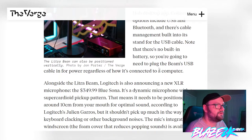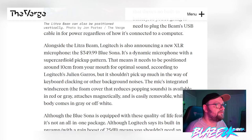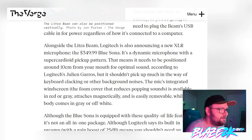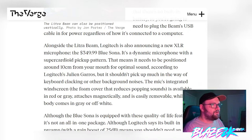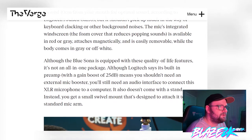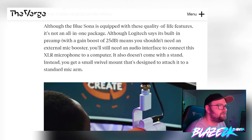They're also announcing the XLR microphone, the Blue Sona. It's a dynamic microphone with a super cardioid pickup pattern, which means it needs to be positioned around 10 centimeters from your mouth for optimal sound, according to Logitech's Julian Garros — but it shouldn't pick up much keyboard clacking or background noise. The mic's integrated windscreen, the foam cover that reduces popping sounds, is available in red or gray, attaches magnetically, and is easily removable. The body comes in gray or off-white. Logitech says its built-in preamp with a gain boost of 25 decibels means you shouldn't need an external mic booster, but you will still need an audio interface to connect this XLR microphone to a computer.